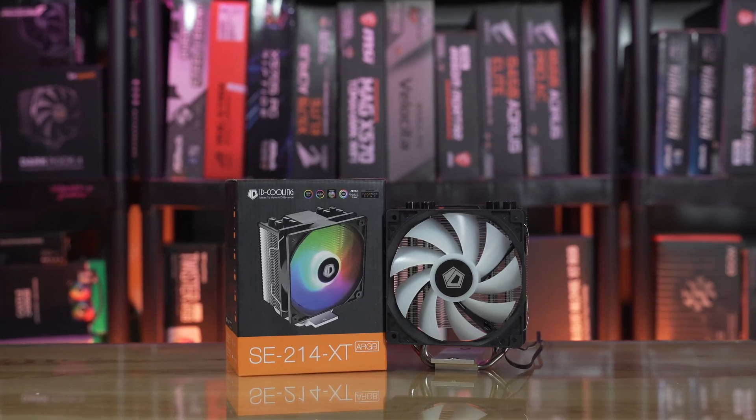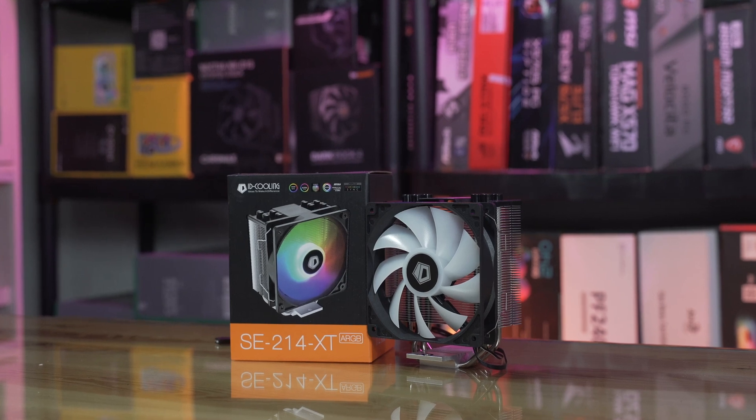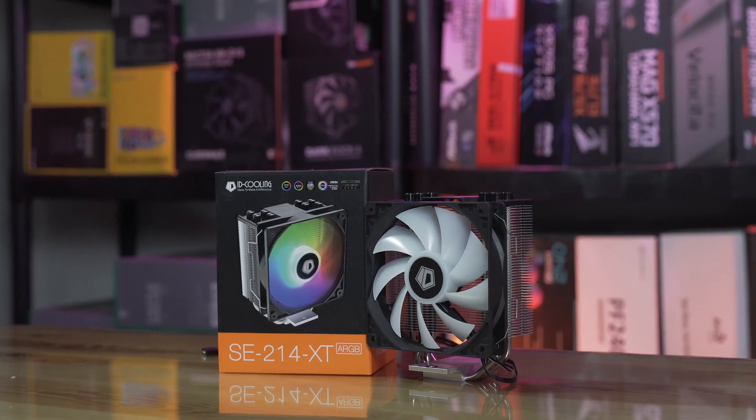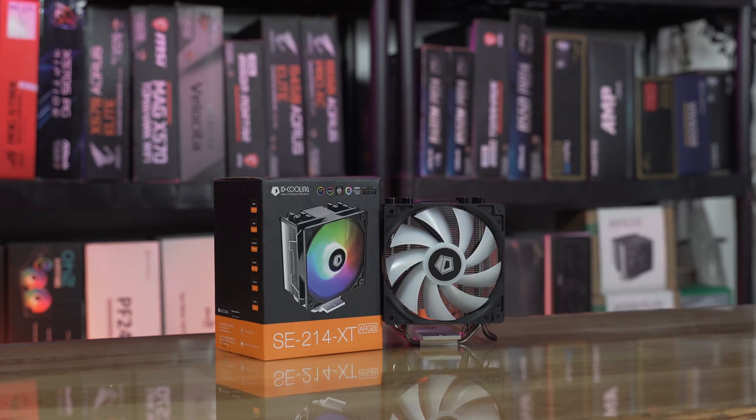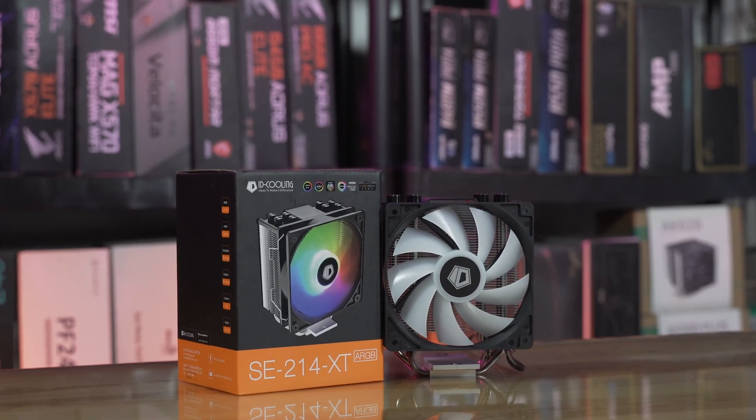Now I have here the ID Cooling SE-214 XT. It's also the little brother or younger brother of the SE-224 series. The ID Cooling series has been getting so much hype, coming with very good performance at a very cheap price.